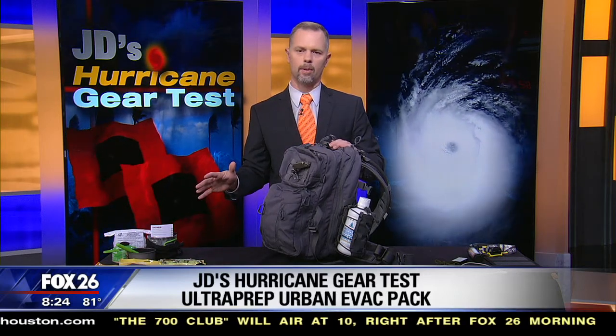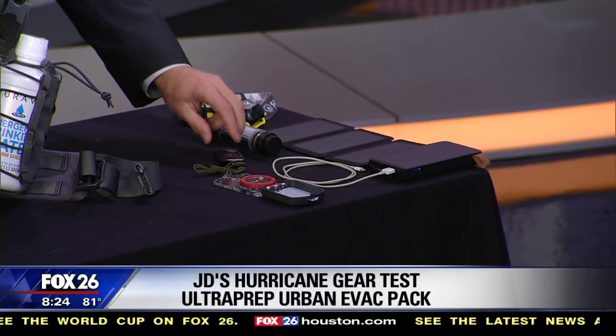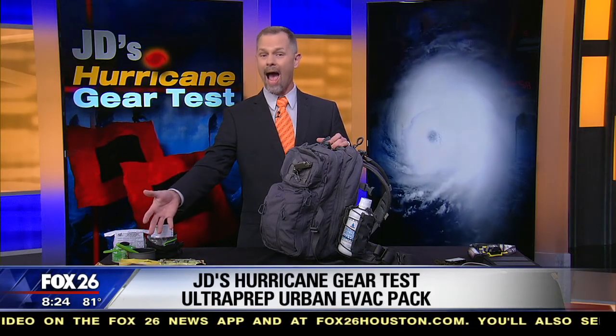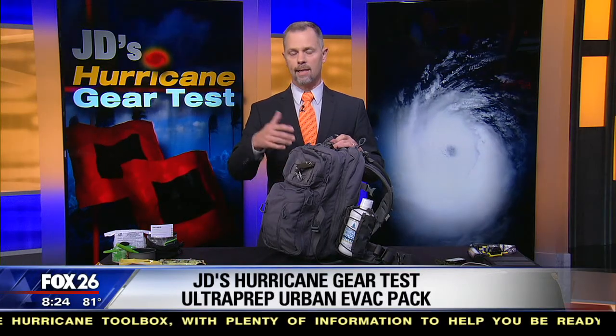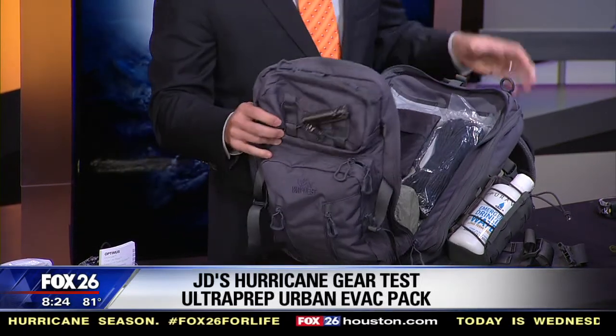On today's Hurricane Gear Test, we've been looking at this go bag all morning across a couple of different segments. This is Ultra Prep's Urban Evacuation Pack. In the six o'clock hour we looked at the electronic components — a cell phone charger, a light, and an electric lighter for building a fire. In the seven o'clock hour we covered food: dried food, ration bars, energy bars, a gas stove, and plenty of water options. Now we're going to look at some other components — don't worry if you missed earlier segments, it'll all be on my Facebook page by the end of the day.